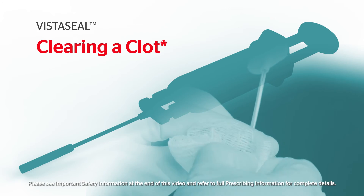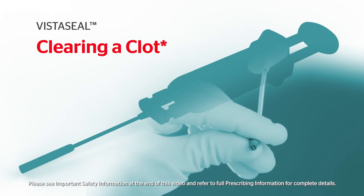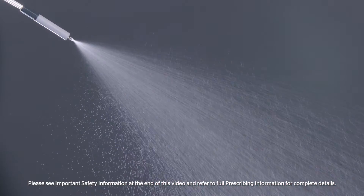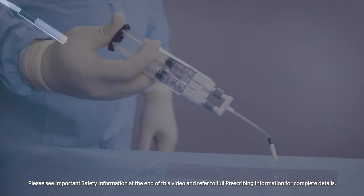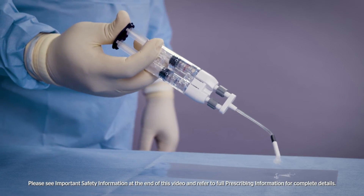VistaSeal is designed to deliver a rapid, adherent and durable clot. Once spraying has stopped, a clot will form in the airless spray tip. Do not try to push hard to clear the clot.